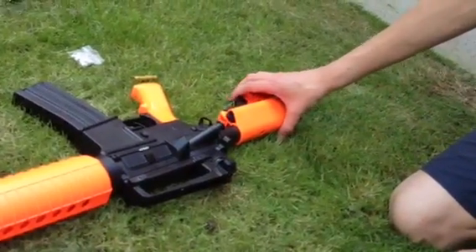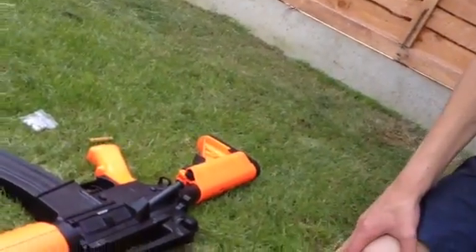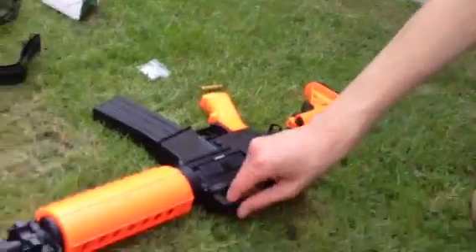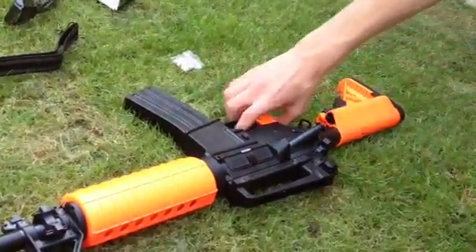A stock release plate thingy where you can change it. And the hand rail. You've got the sights — they're pretty good sights if you can see down. I don't think you can.